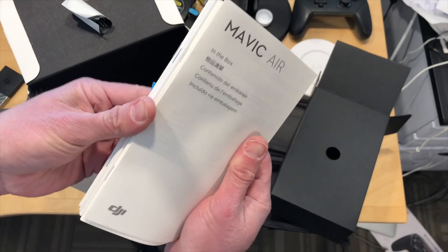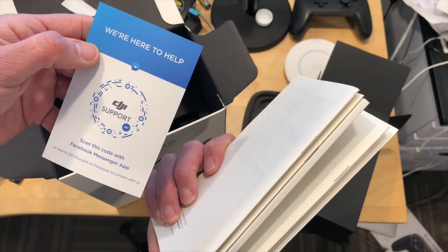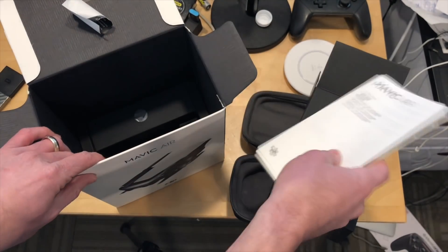Lots of manuals to look at here. I'm sure we'll be spending some time going through those. And of course they're here to help, so that is what you get there.